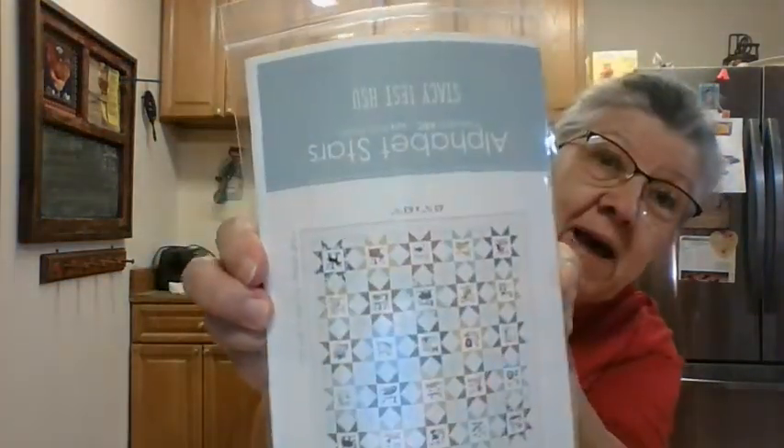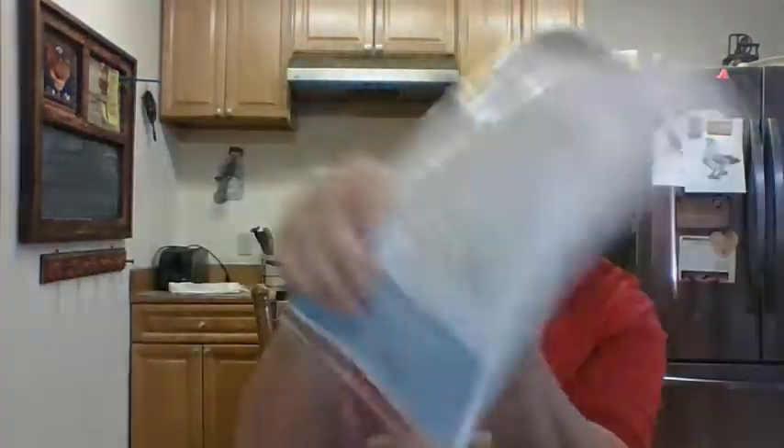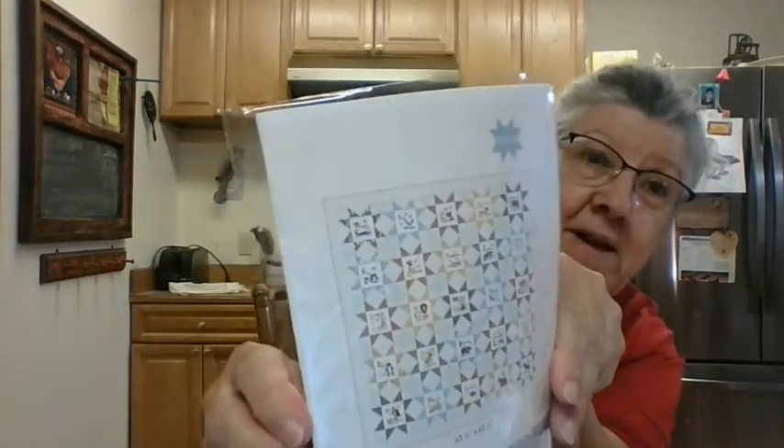I've got another one here because I told you I had a new grandbaby coming. And this is what I'm going to make — got it upside down again. Alphabet Stars. Going to make that.